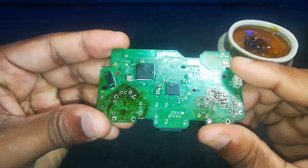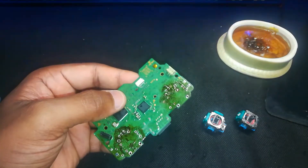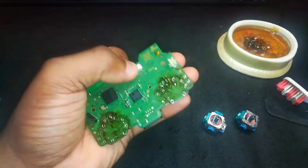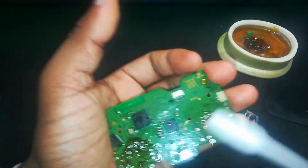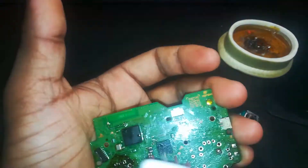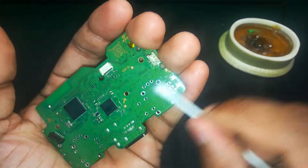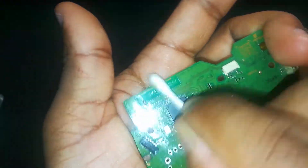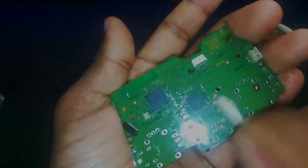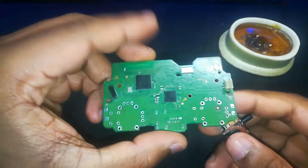Before installing the new sticks, give your board a quick cleanup. Use 99% isopropyl alcohol and a soft brush or cotton swab to wipe off the leftover flux. This not only makes it look clean but gives you a finish better than factory — the board looks clean and fresh.